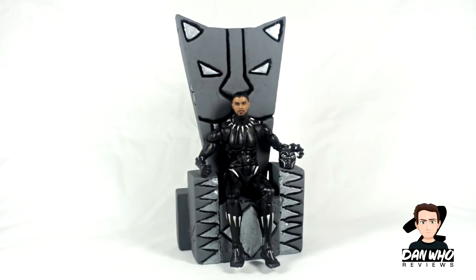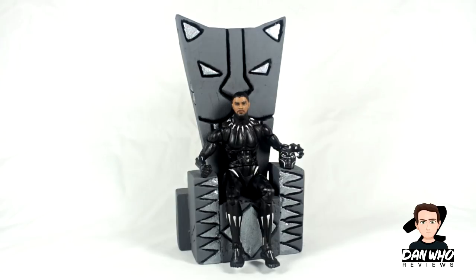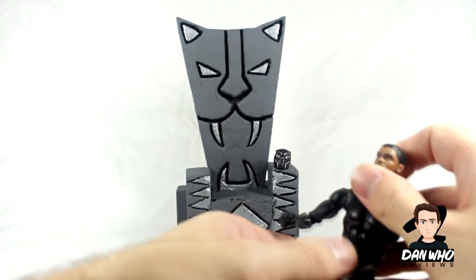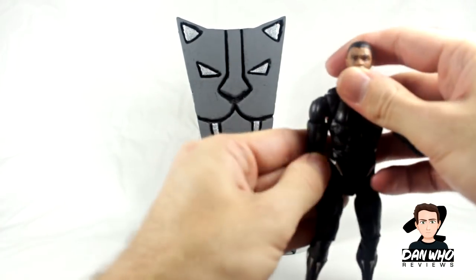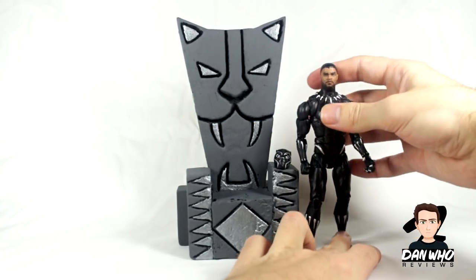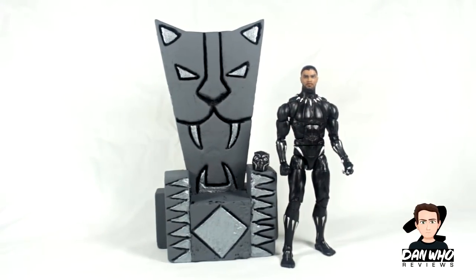Just for fun, here he is on a Black Panther throne that I made. I'm not an expert at making these and I need to do a little bit of weathering, but that is the template of a Black Panther throne. I'm hoping to do a nice display on the shelf with the new movie figures from the Black Panther film, and he sits in it perfectly. If you're interested in seeing how to make one of these, let me know as I may start doing diorama builds on the channel.